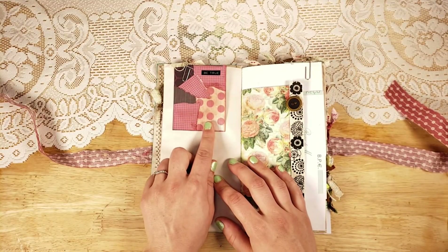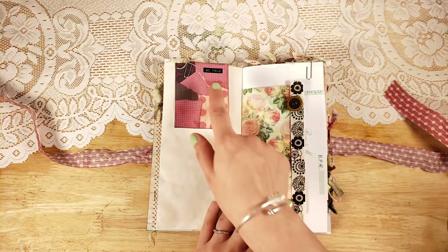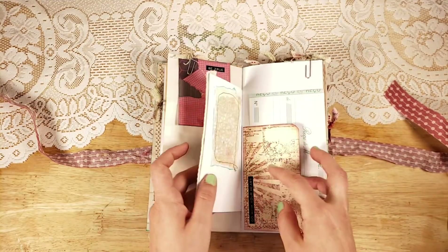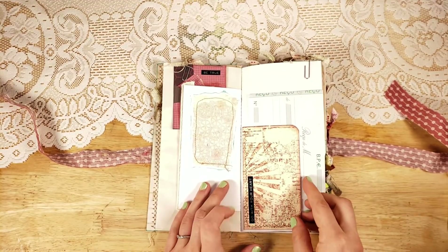Joanne Hall made this and you need to check out her Etsy shop, Junk Journal Treasures, for some of her amazing things. I just added 'be true' on there, along with some ribbon and a button. This little piece is from my new Ethel's Farm kit — I just ripped part of the journal card out and put it on there.